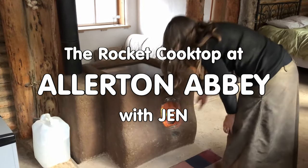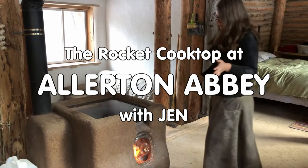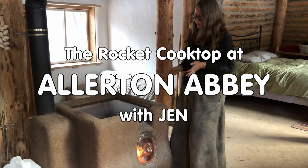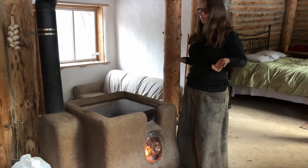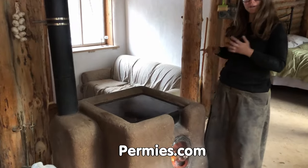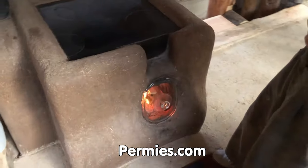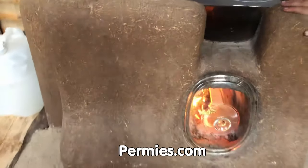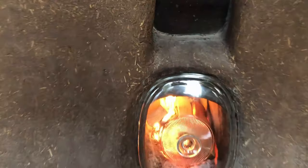Is this a rocket stove? It is a rocket stove — not a rocket mass heater, it's a rocket cooktop. It's called a double shoebox, which you can find out about on permies.com, which knows more than I do. It used to be made of bricks — it still is internally.